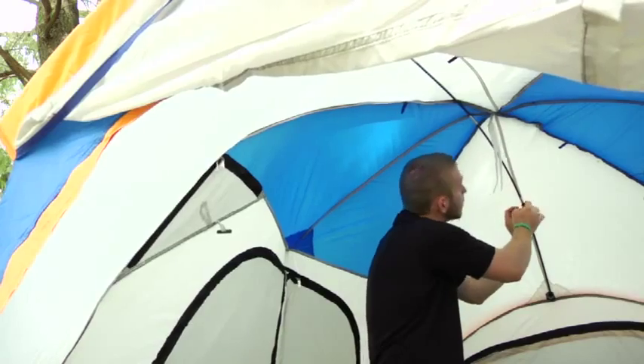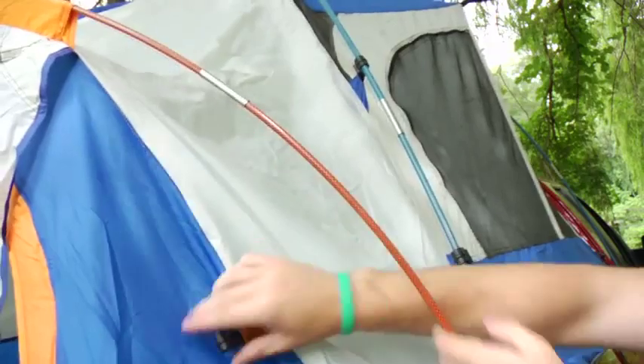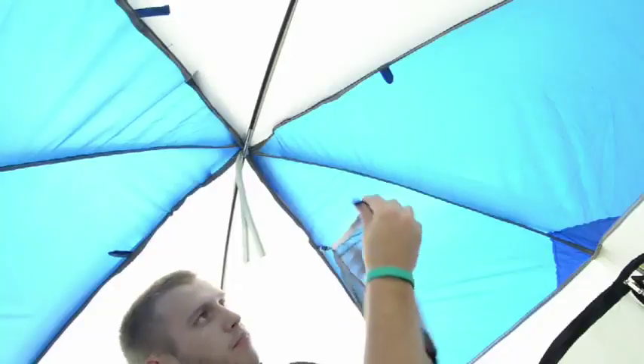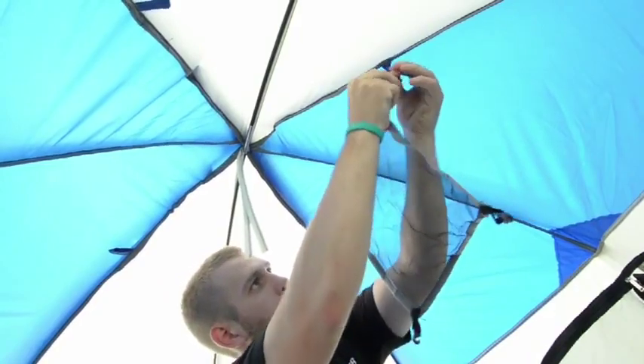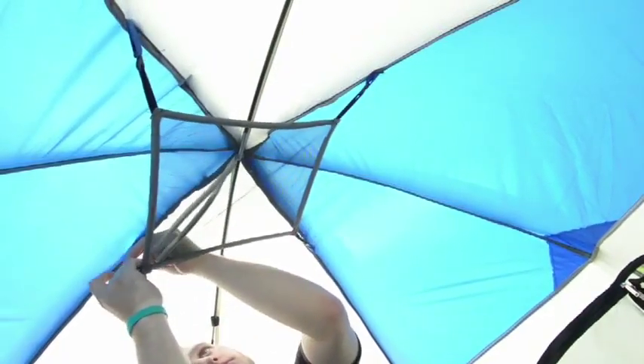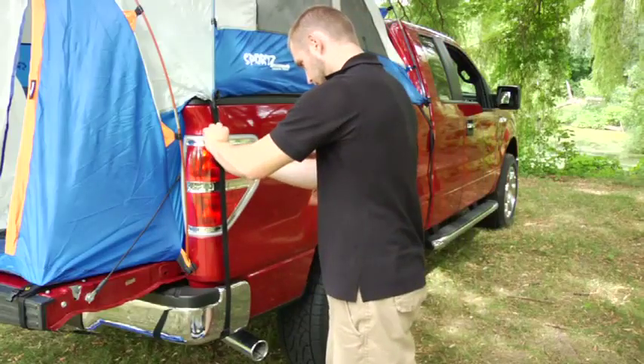Step 8: Secure the tent poles to the tent by attaching the pole clips to the tent poles. Step 9: To install the gear loft, place each corner hook of the gear loft into the loop located on the ceiling of the tent. Once the tent is assembled, tighten the tent side straps if necessary.